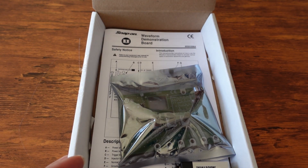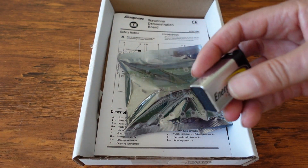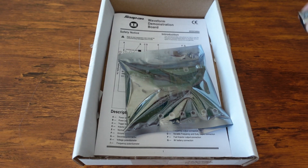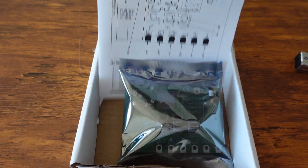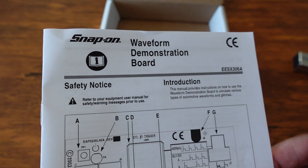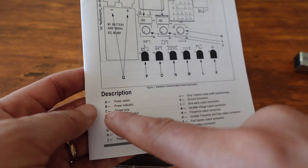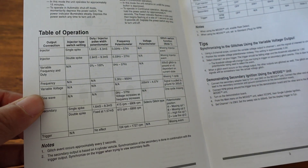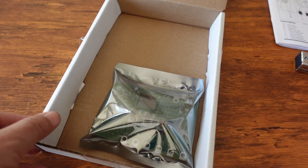When you first open it I was quite surprised that Snap-on actually gave you an Energizer industrial-strength battery. On top of that they give you some instructions for this unit — basically a schematic of the board telling you what everything is, plus some tips and tricks on the inside of the owner's manual.